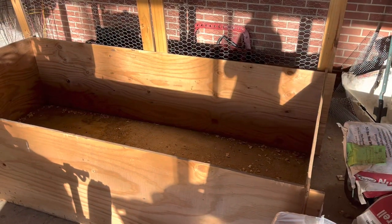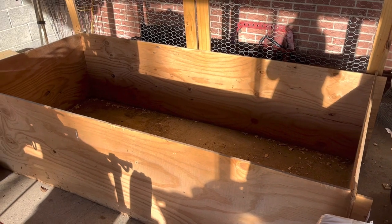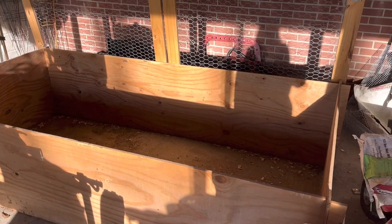If you're only wanting a few chicks, there are local stores you can get chicks from, or people who hatch small quantities. About a day or so before we know our chicks are coming, we want to get everything set up. Number one: you need a brooder.